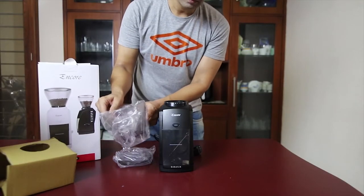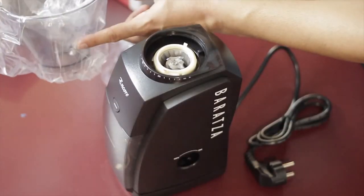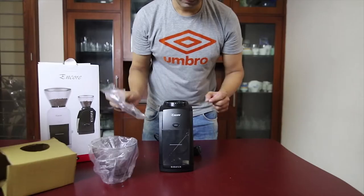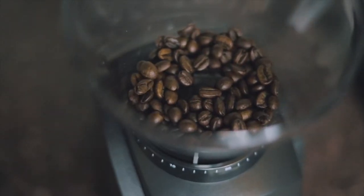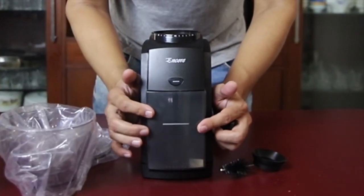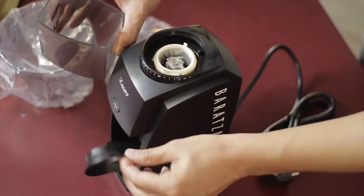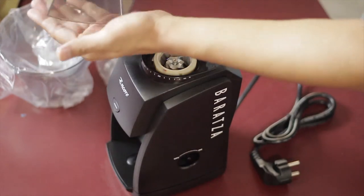This is the hopper. The hopper fits here. This is the lid. The hopper holds the coffee beans. The coffee grounds go into the container. The brush is also in the container. This is a gasket.